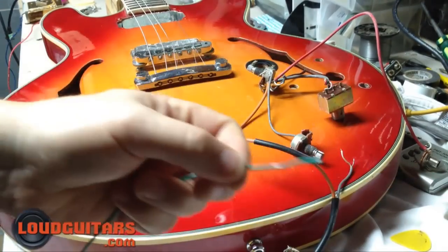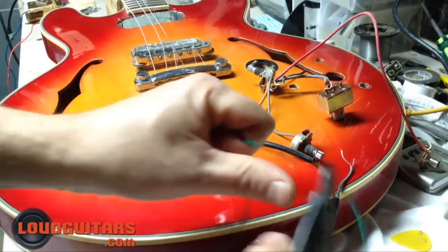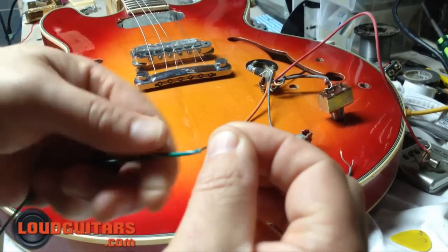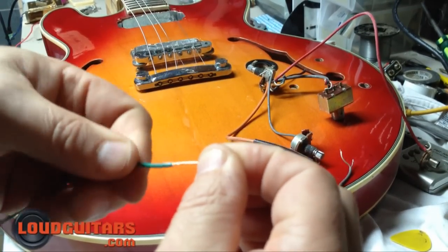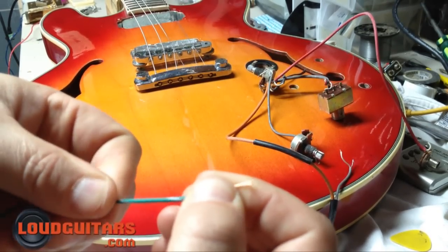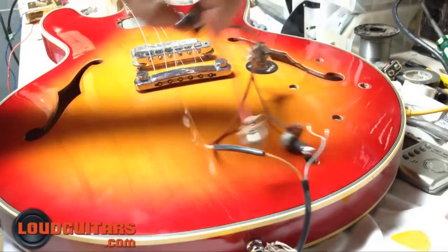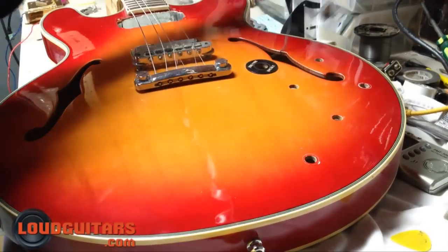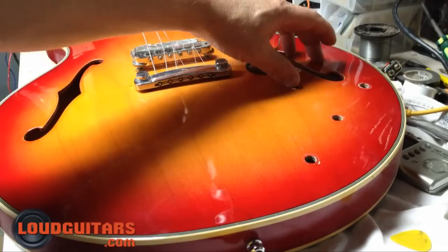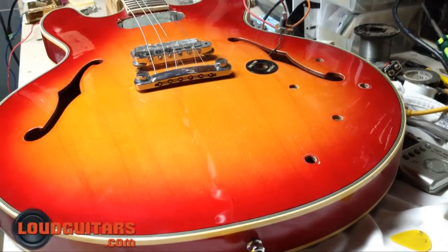Roughly about 12 inches of it. I'm going to strip off one end and twist it off so it's clean. Move your electronics aside. So for instance, you have your switch hole, volumes, and tones, and your output jack. So we'll start with the output jack hole.